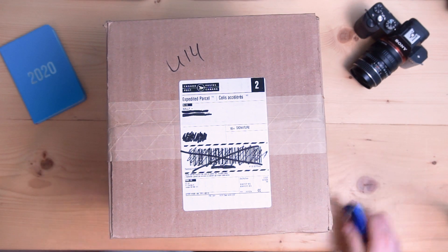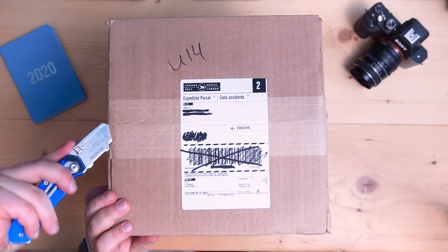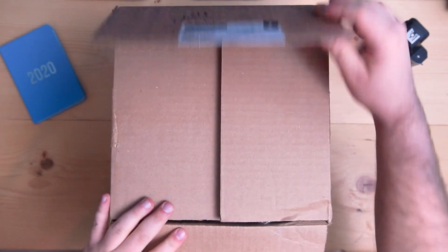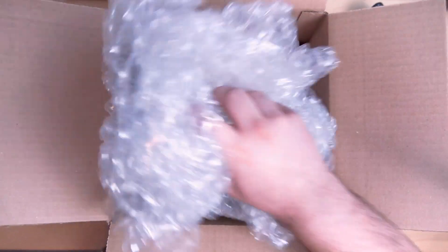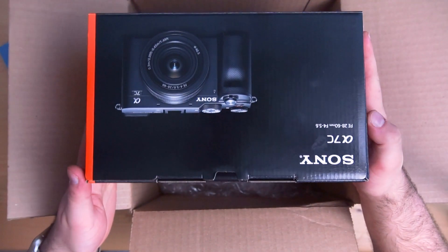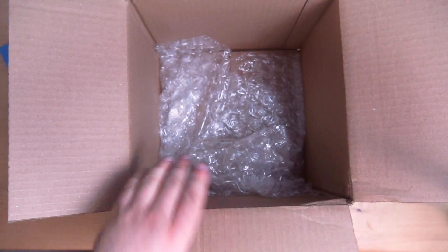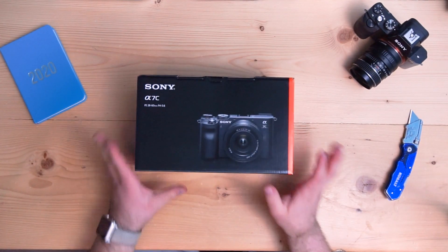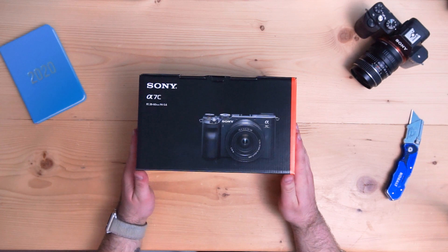Okay, so here we are. We have the box — Sony A7C. Nothing else in there. Let's open this bad boy up.